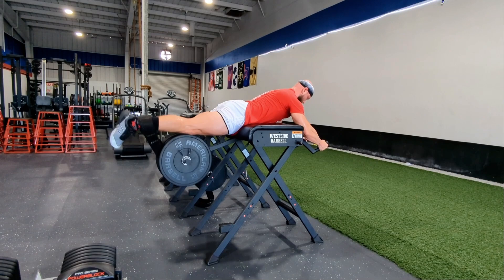Alright everyone, that's our crash course on reverse hyperextensions. Give us a like, share, and a follow, and we'll see you next time.